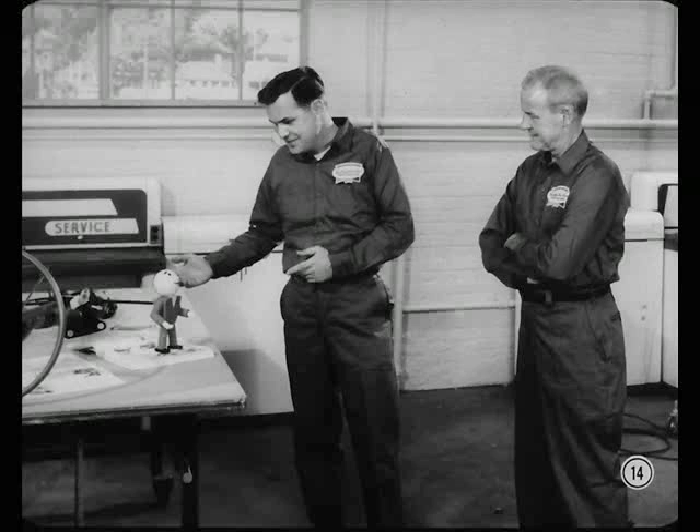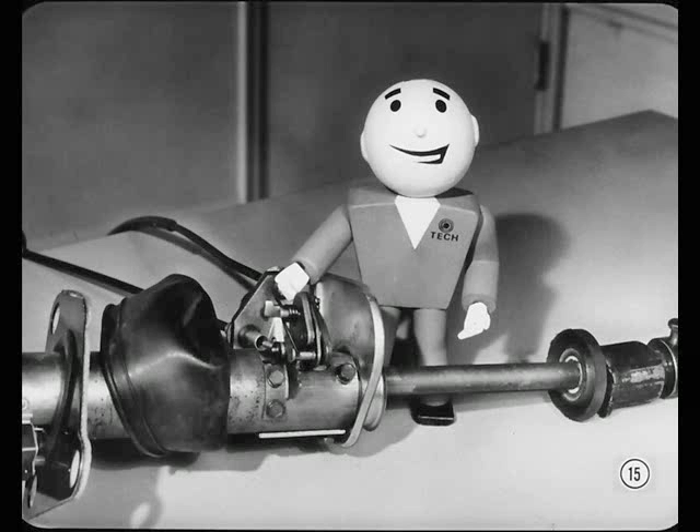Do you have any more questions? Well, as long as Bill has that shift assembly on the bench there, I'd appreciate a lesson from you two experts on how it works — the best way to adjust it and any tips you might care to pass on. That sounds like a good idea to me. If you understand exactly how a mechanism works, you'll find it easier to make the adjustments and you'll do a lot better job of diagnosing troubles. You can take it from there, Bill. Okay, Dick. Right from the beginning.